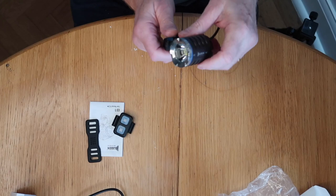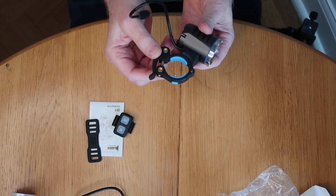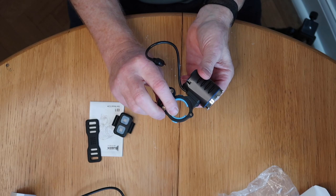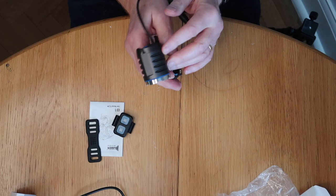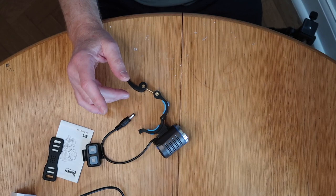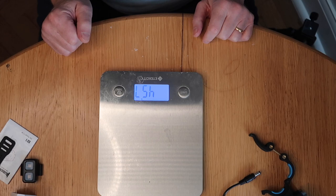This is the light itself and there is a bracket here which you put around your handlebars and then lock into place. There are little blue rubber bits here that allow you to fix it to different sized handlebars. It's a nice looking unit, very solidly made. I'll get a set of scales and weigh it for you so you know what the weight of these various items is, because that's quite important particularly if you're a long distance cyclist.